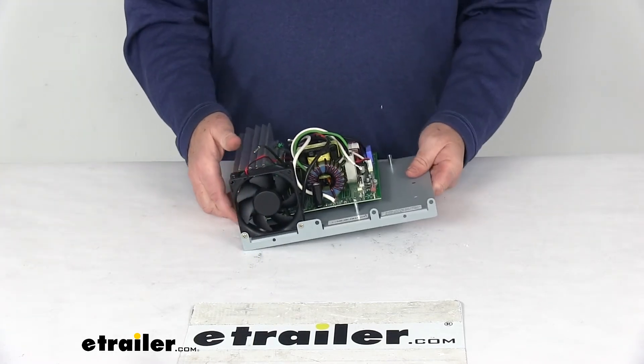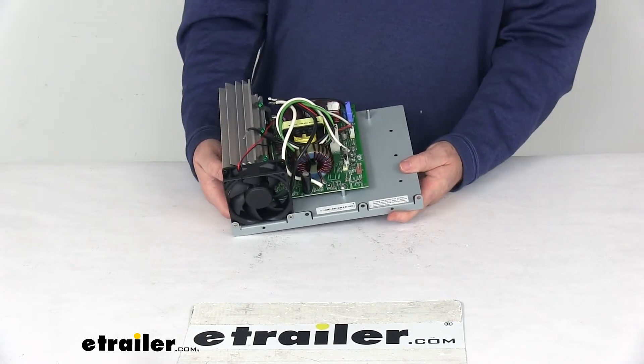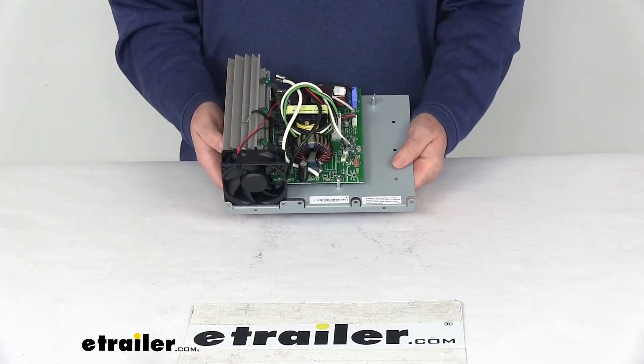That should do it for the review on the replacement section for the Progressive Dynamics 4500 Series 60 Amp IntelliPower Converter.